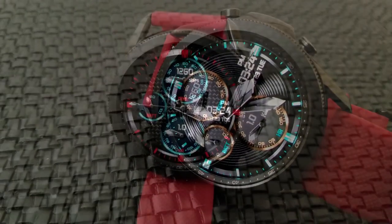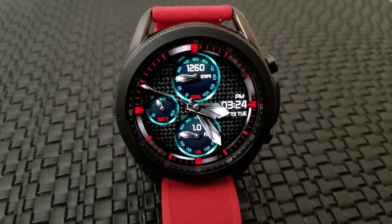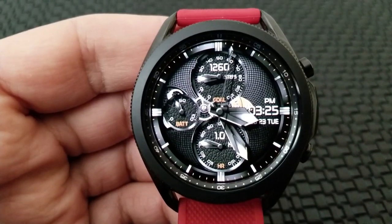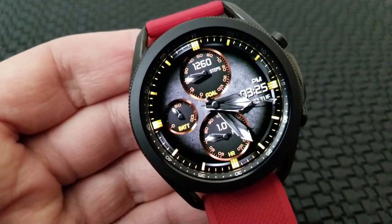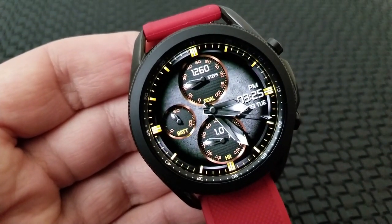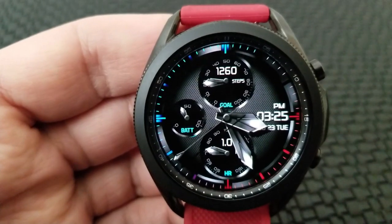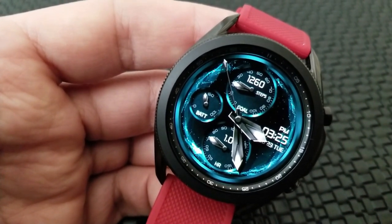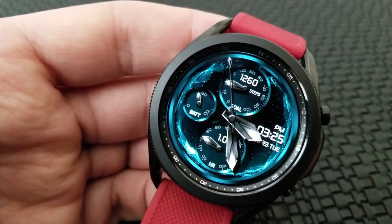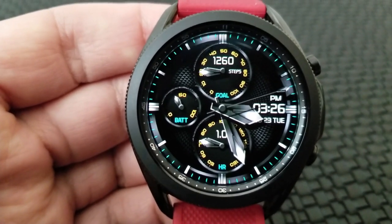For features, you've got your total steps count and goal identified in the dial right at the top of the watch face, while your heart rate and distance moved are shown in the bottom dial. Your power remaining is shown in the dial on the left-hand side, and your date along with the digital time finishes off your display features on the right. For shortcuts, you have three assigned — your S Health, heart rate, and weather apps — plus you get three more customizable app launchers.